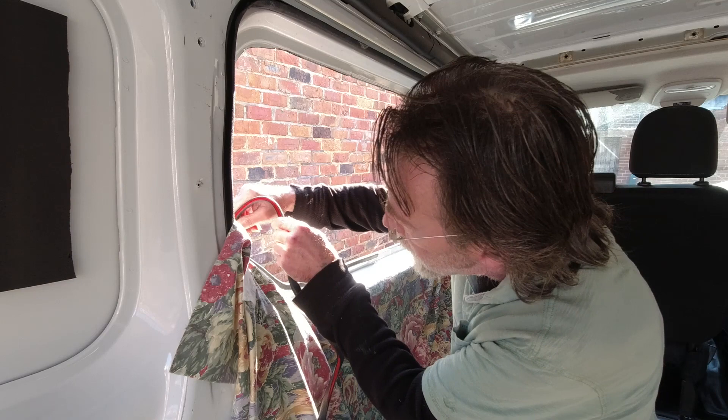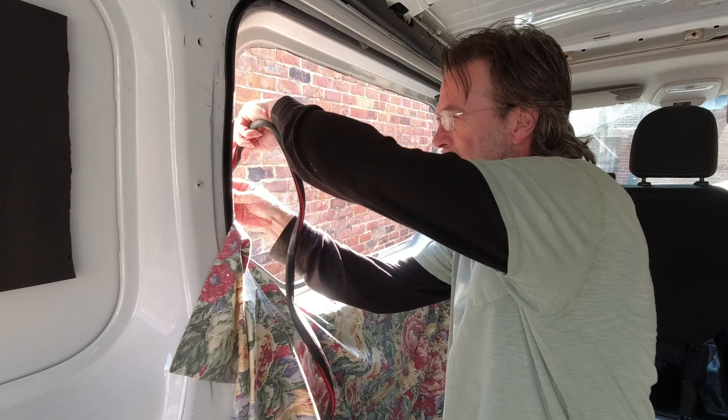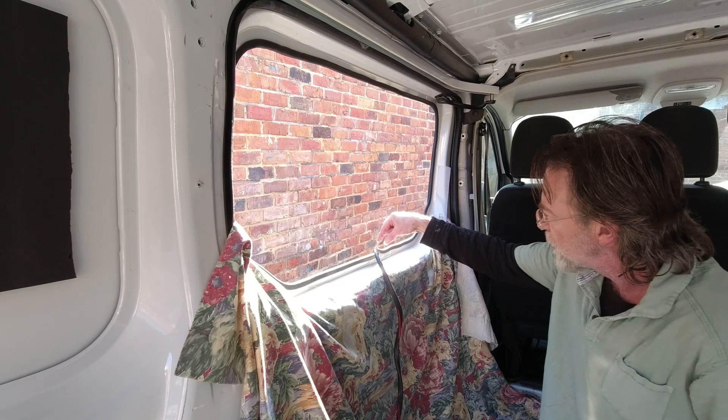Whilst the primer's going off, we're going to stick this U-channel in — it's going in fairly easily with a little bit of persuasion in places. We've got it pretty much all the way around; I'm just going to snip it here so it joins at the bottom, then give it a final tap in. Everything's looking good.